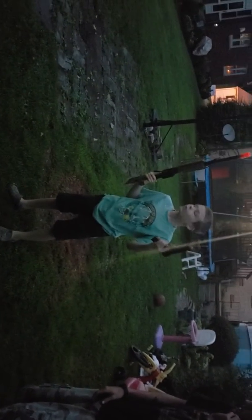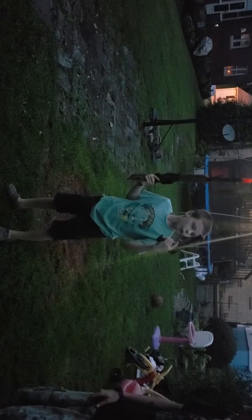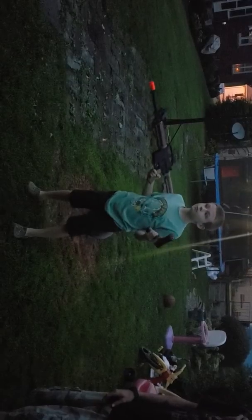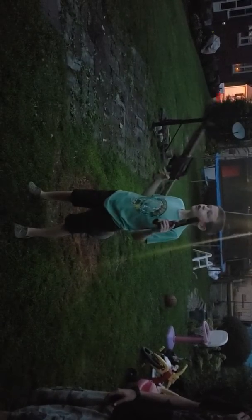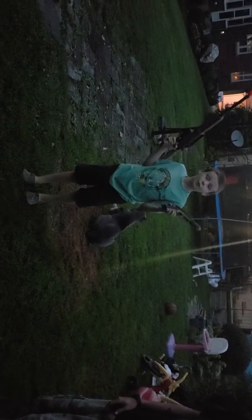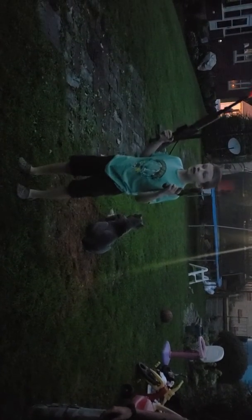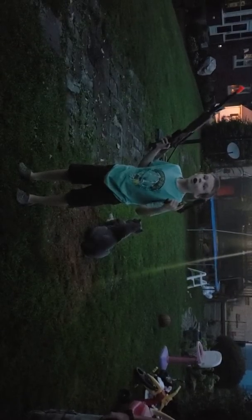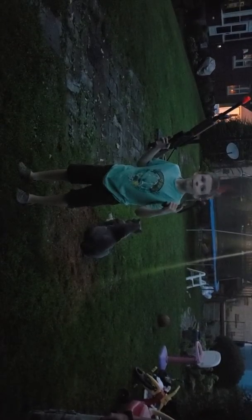That was me shooting the M4 and the 1911, and if you haven't seen the video of me opening it, go and check that out. Thank you guys for watching, and don't forget to like, comment, share, and subscribe. Just a reminder that all airsoft guns should not be used without permission. Hope you enjoyed the video. Bye-bye.